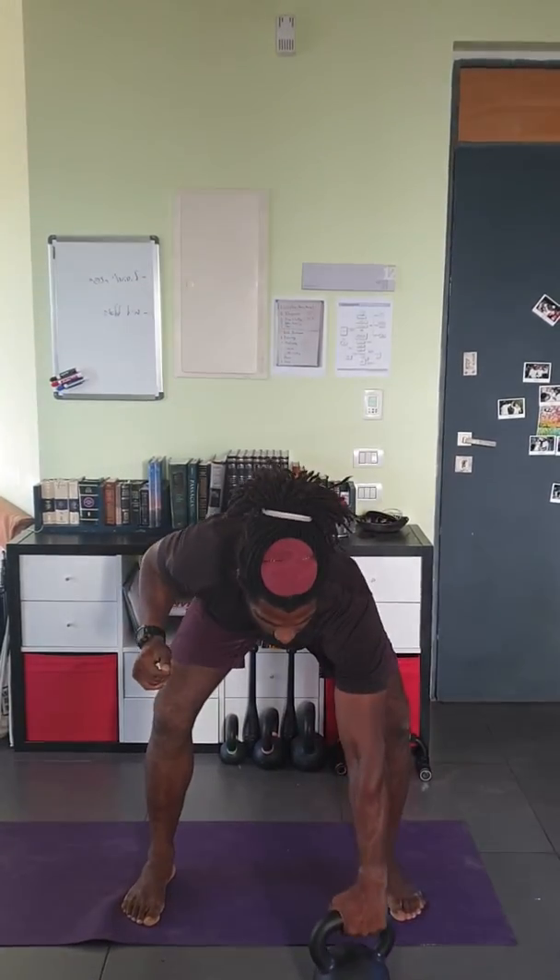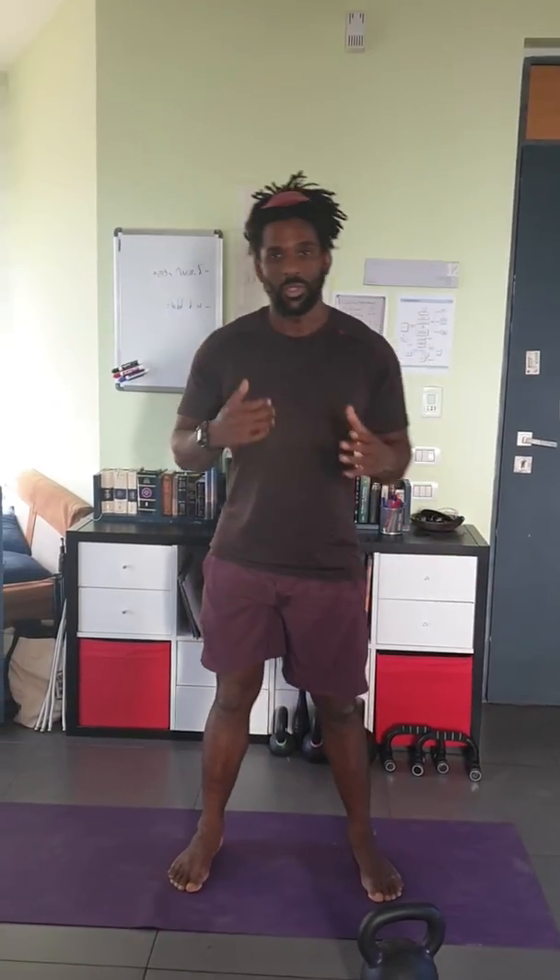After your 20 swings, put the kettlebell down, rest. At the top of the next minute, 20 more, 10 minutes total. Enjoy! Peace!